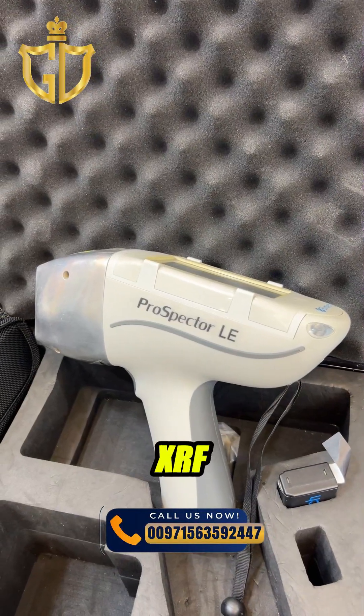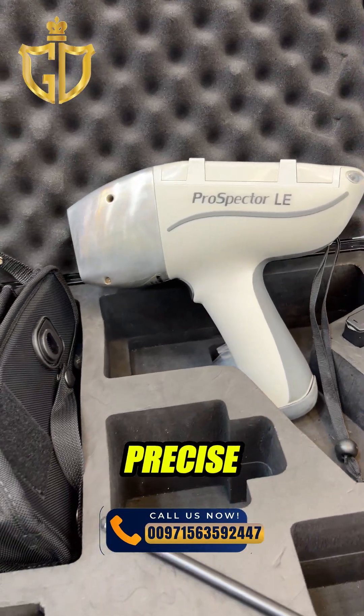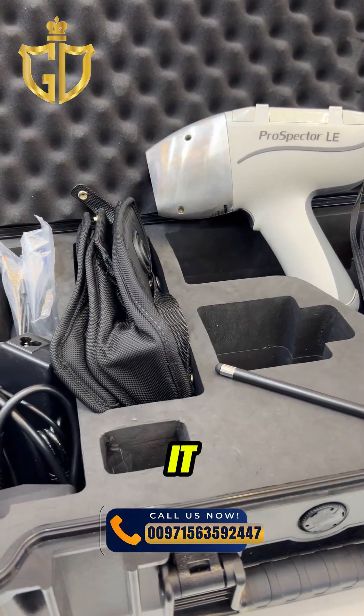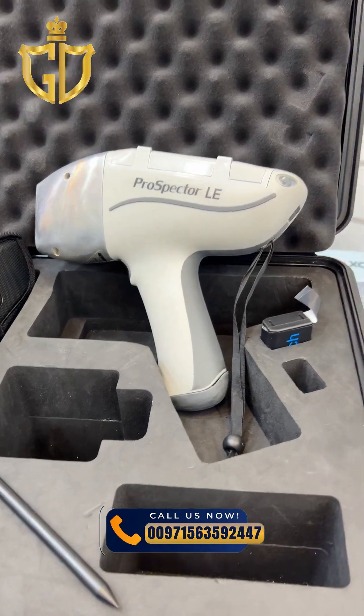The Elvatec Prospector 2 XRF is the ultimate handheld tool for rapid and precise elemental analysis. Compact, powerful, and designed for field use, it provides lab-quality results within seconds, anytime, anywhere.